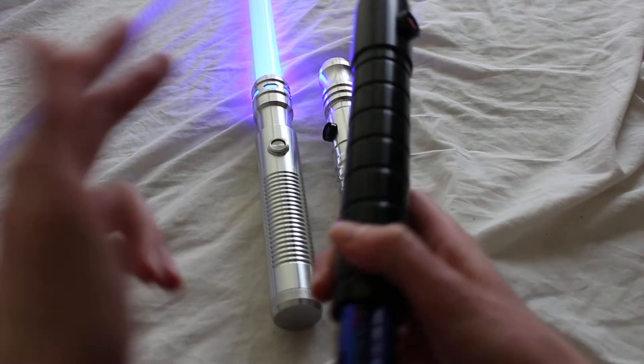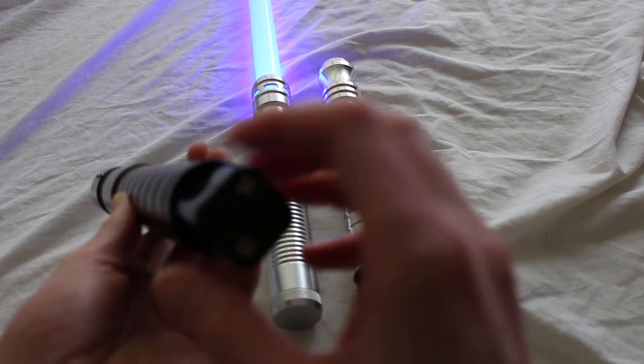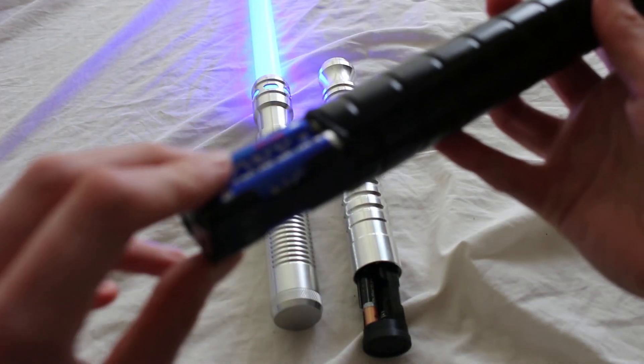Here's a look at a stunt saber with the battery pack. You just find the battery pack when you remove the pommel, and then sometimes you have to shake it a little bit to get it out like this.